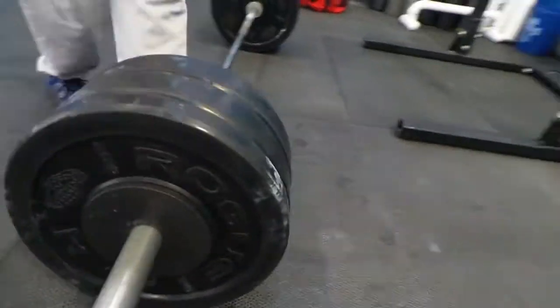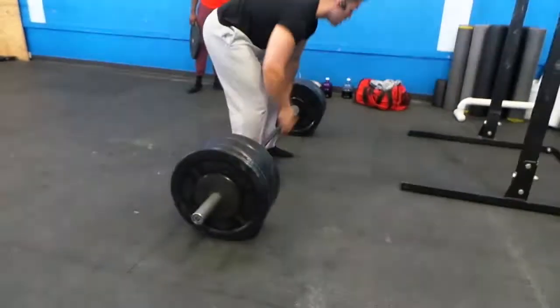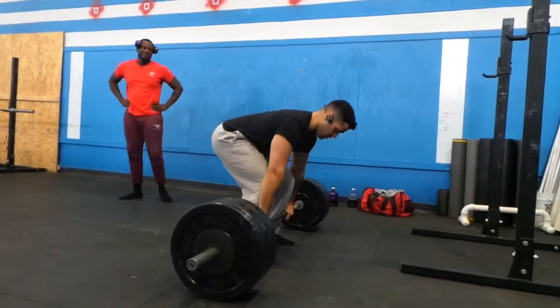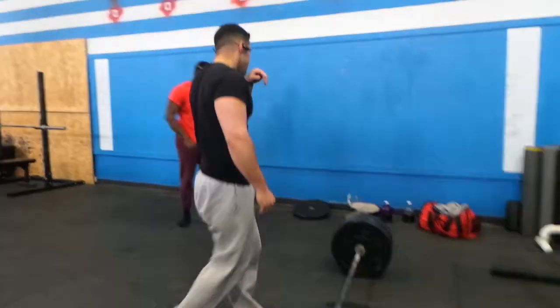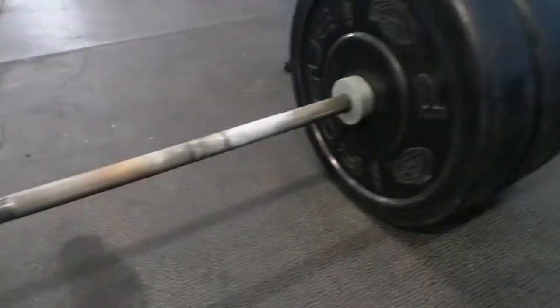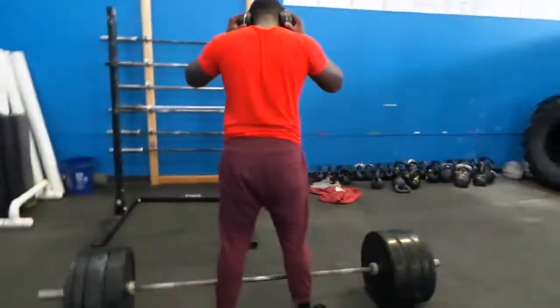First rep I think we did 365 — easy for both of us, easy pull. Then we just kept going back and forth and it just felt good. Ray tried to play it off — he's a funny guy, man. He said he doesn't really do deadlifts, so I underestimated him. I was like, okay, he doesn't do deadlifts so he doesn't know what he's doing.